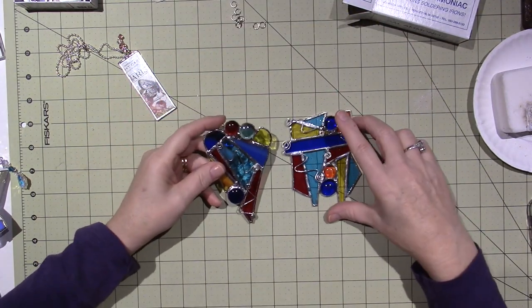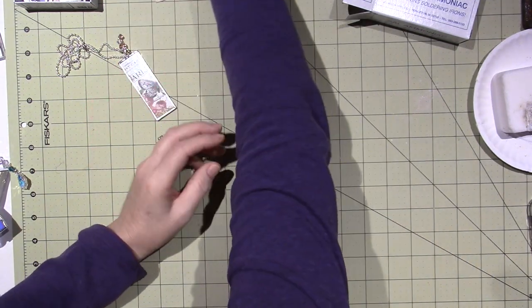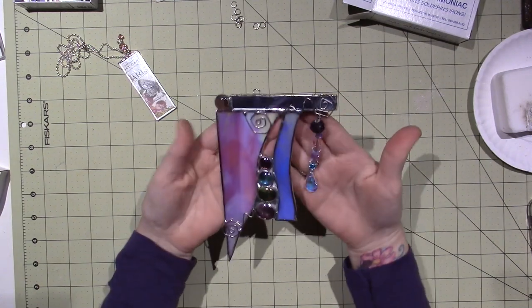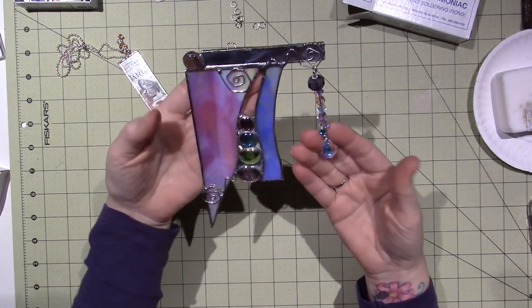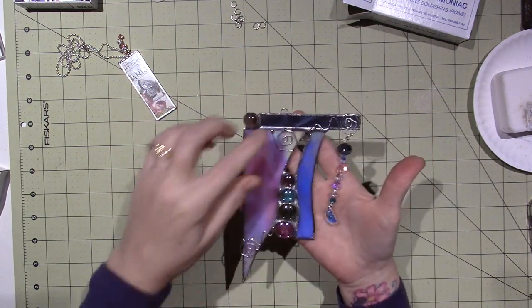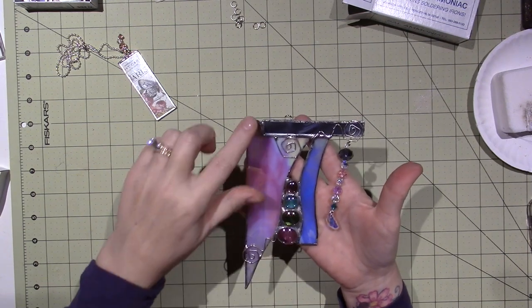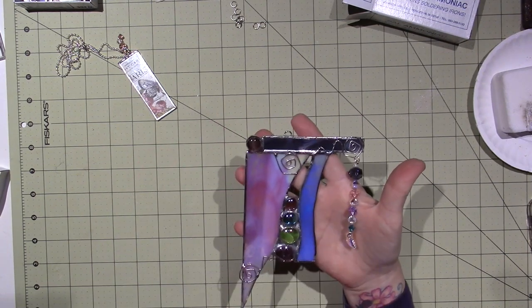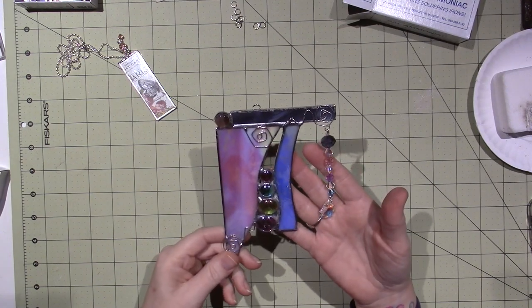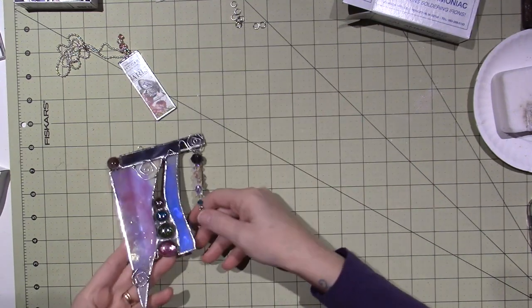I have a ton of glass from before when I made a few stained glass pieces. I finished this one — I put a little bead dangle on it with Swarovski crystals. It's just a little abstract, basically three pieces of glass and then a bunch of gems and some beads. I'm loving twisting the wire and making it add to the design. I just think it's cool.